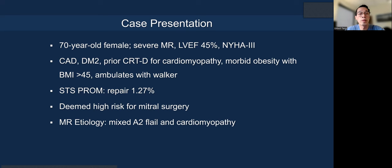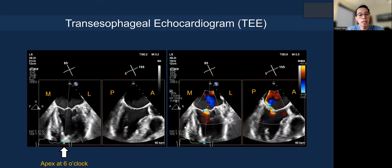Let me give you a textbook case. A 70-year-old female with severe MR, EF 45%, cardiomyopathy without CRT-D, morbid obesity, and an ambulatory walker. Clearly a high surgical risk despite a low STS score. This patient has a mixed etiology — cardiomyopathy with LV dilatation, but also an A2 flail.